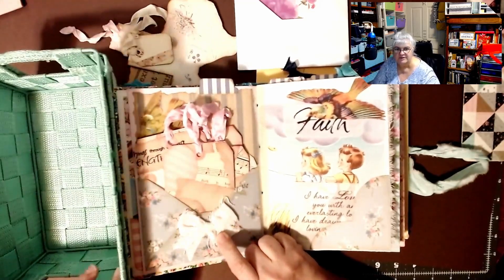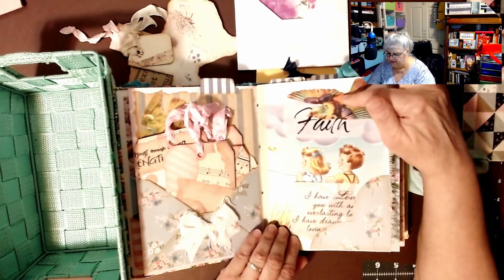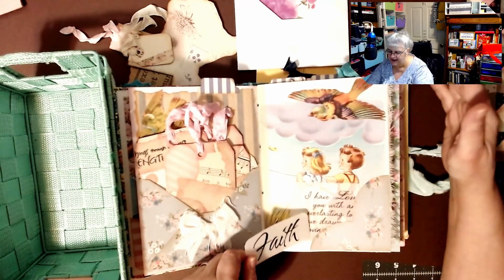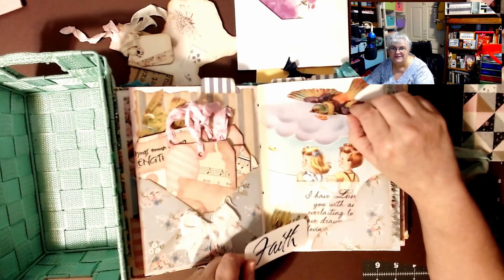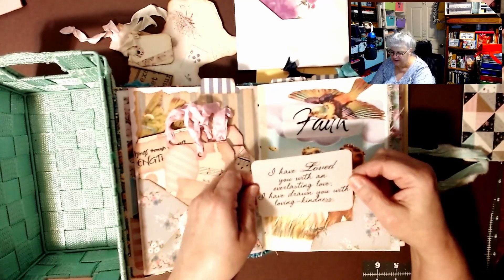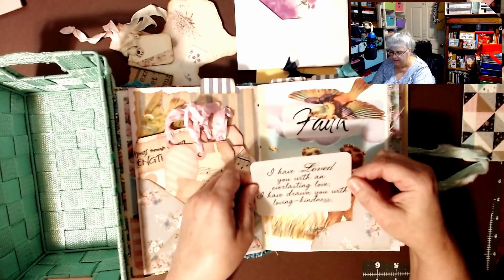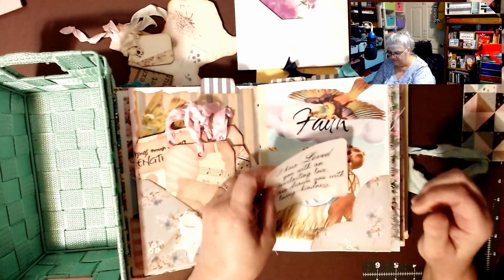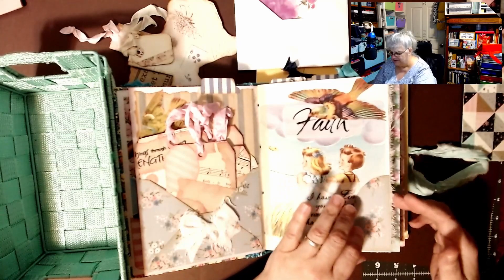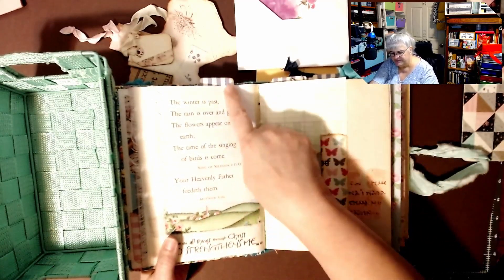We're going to have it at an angle for you to see it. This is another tuck spot right here — I think of doing things like that but I forget. Underneath there is a little leaf in the wind. Here's the kids again, and this one says 'I have loved you with an everlasting love, I have drawn you with love and kindness' — Jeremiah 31:3. This is a piece of vellum. I really love that — I'm going to cherish this book.